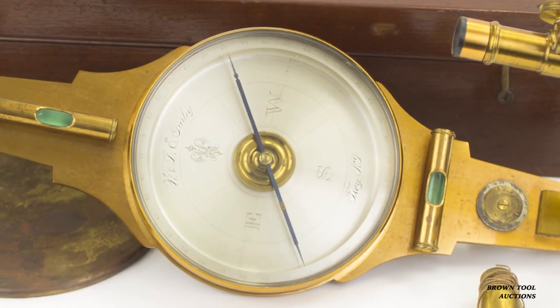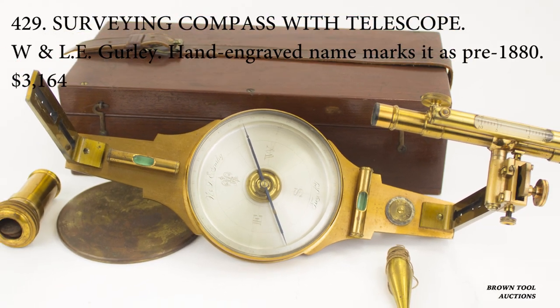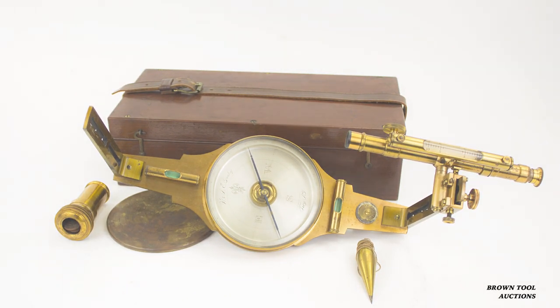This compass combines the sighting features of the last two we looked at. It has a basic set of sighting veins, but it also comes with an optional sighting telescope.